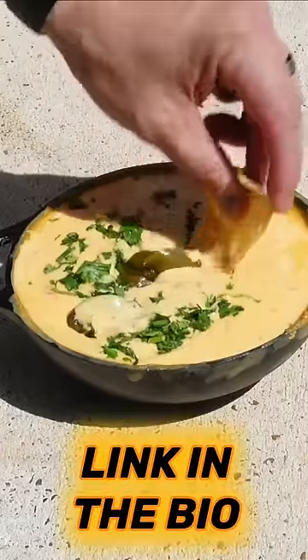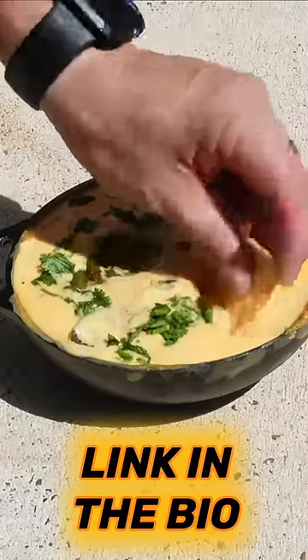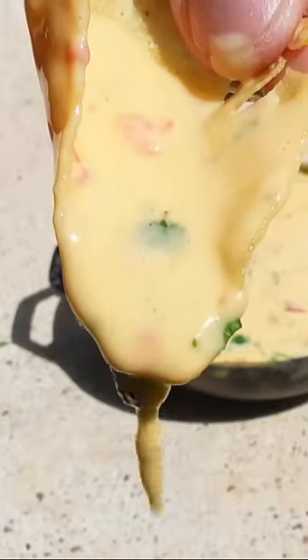And subscribe to my channel for more sidewalk recipes and DIY videos. Link in the description and comment section. Have a blessed day, everyone.